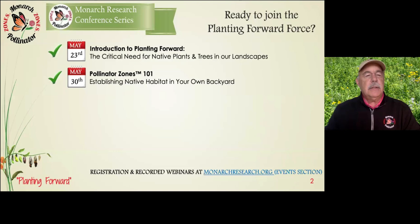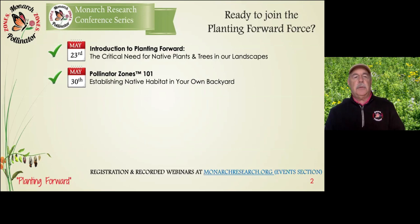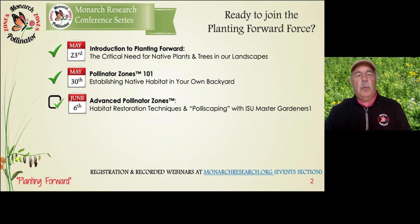About three months ago when this all blew up on us, we decided to turn this into a virtual series of webinars rather than doing a large conference in person. Last week you heard from our founder Clark McCloud — a presentation about the critical need for native plants and trees in our landscapes. Today is what we're calling Pollinator Zones 101: establishing native habitat in your own backyard. Think of this as a two-part series because next weekend we're doing Pollinator Zones 201, or Advanced Pollinator Zones.